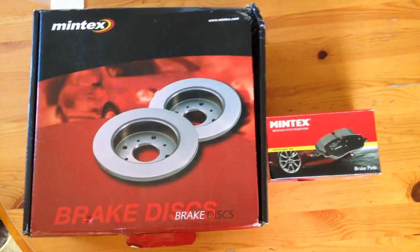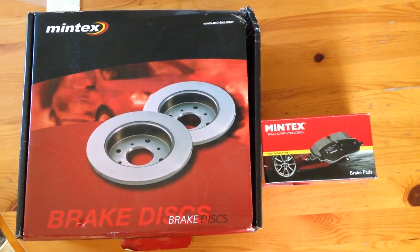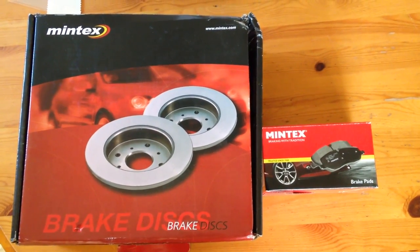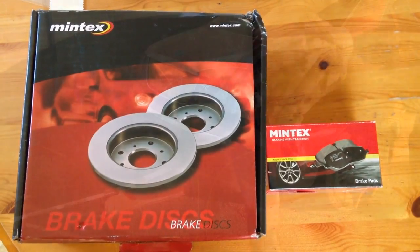This is what you're going to need. We've got a set of rear brake discs and pads. We're using Mintex because they're a pretty decent brand. Just make sure that you put your number plate into one of these sites and make sure you've got the right disc, because some discs can be different on different models of cars with sporty models and such.